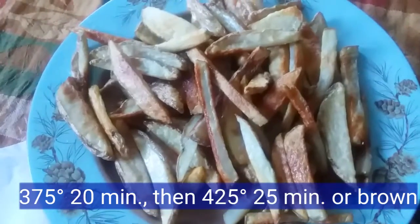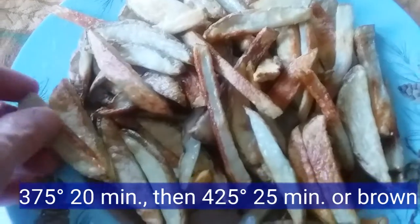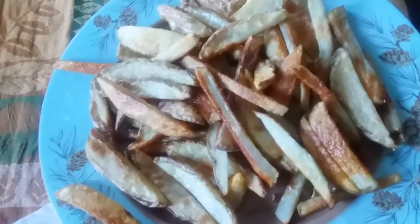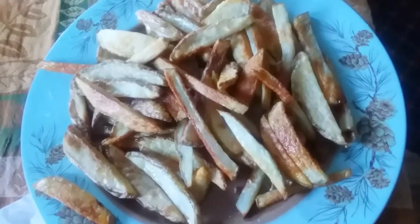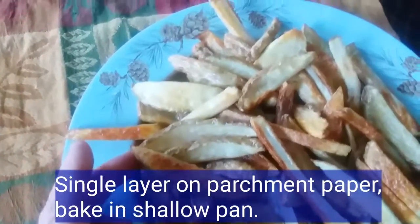I finally nailed it with 375°F for 20 minutes and then about half an hour at 425°F, sliced thin like shoestrings, rolled in olive oil, and then with a light coating of sea salt sprinkled in.